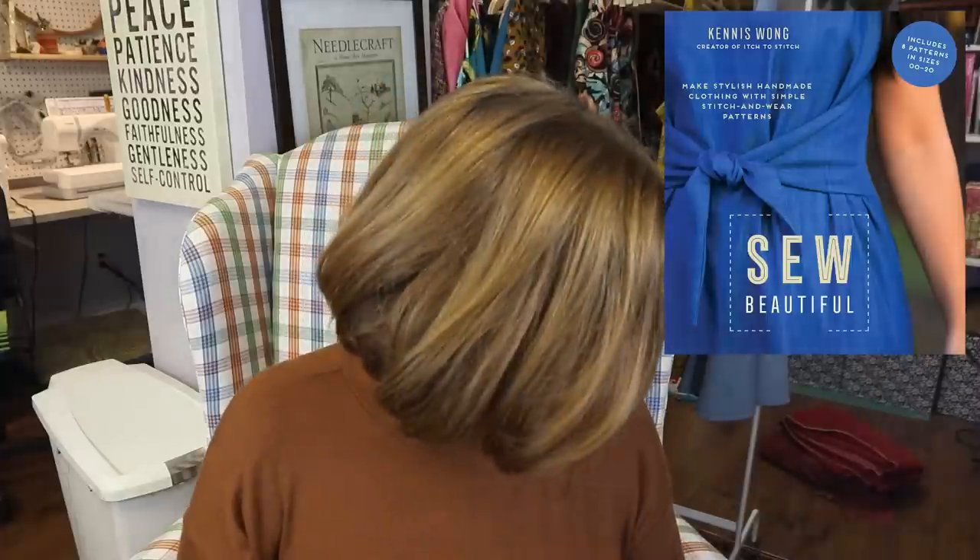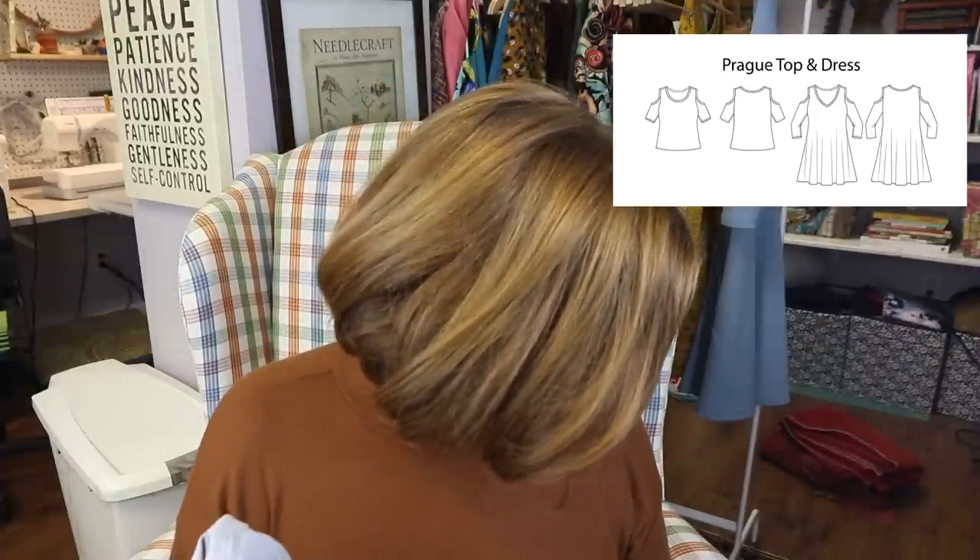Today I'm also talking about when I tested this time last year, and then I remade seven of the eight and I'm showing you those new versions for colder weather this week. Today we are talking about the Prague — the Prague shirt and dress. It has a scoop neck version and a v-neck version, and it is a knit cold shoulder top.